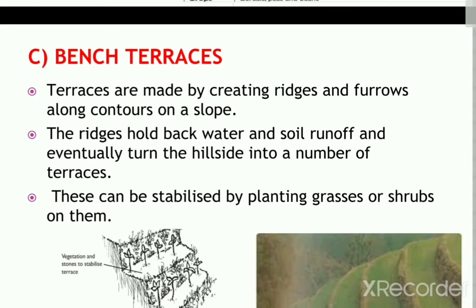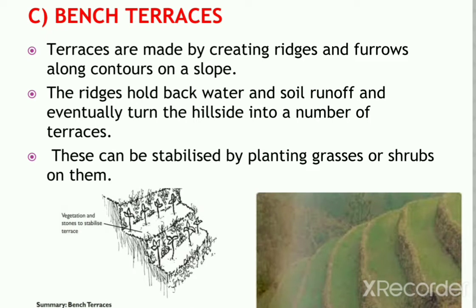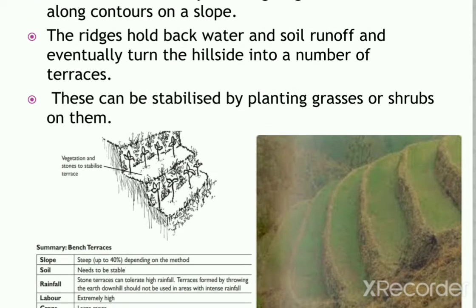Next are bench terraces. Terraces are made by creating ridges and furrows along the contours on slopes. The ridge holds back water and soil runoff and eventually turns the hillside into a number of terraces. These can be stabilized by planting grasses or shrubs on them. Generally, in the Western Ghats where slopes are high, these slow-factor techniques have not been widely practiced.